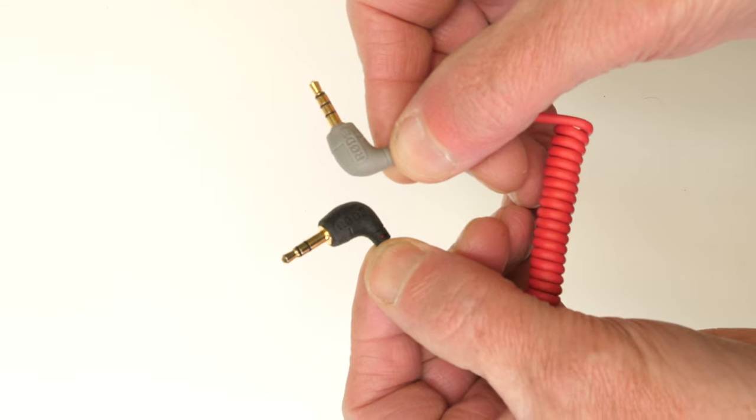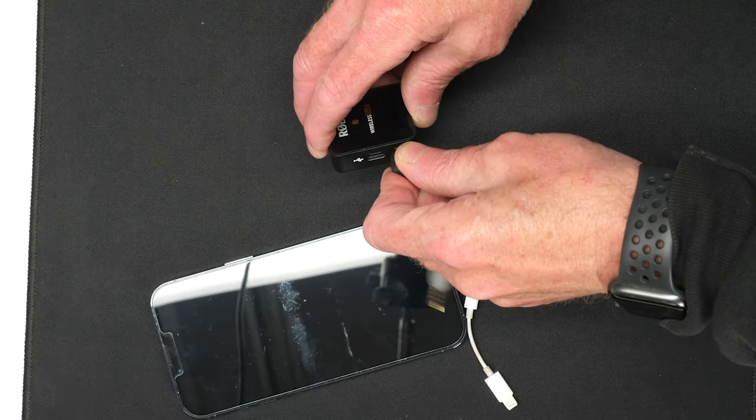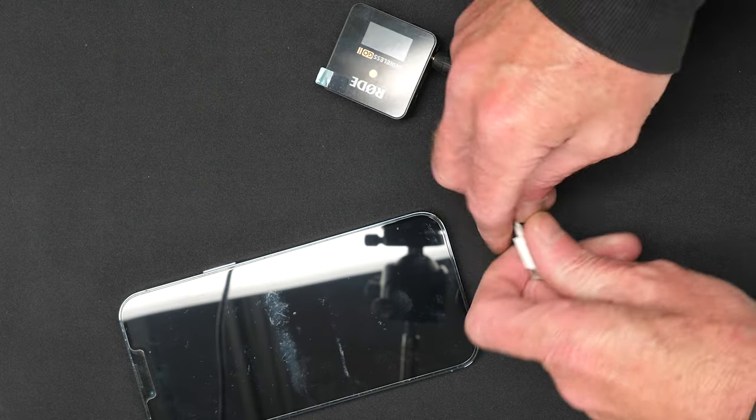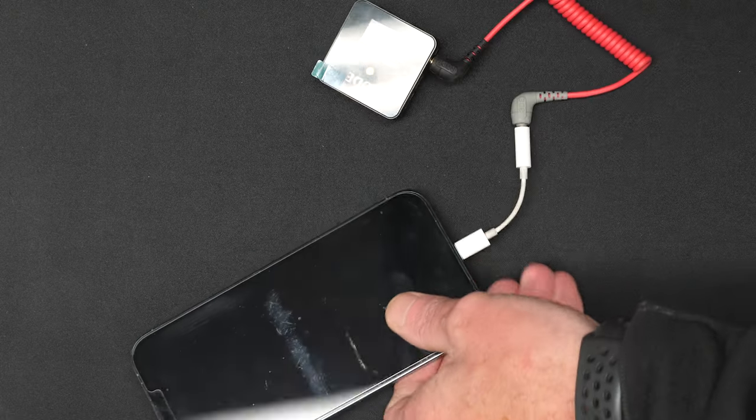On the SC7 cable, the black pin has two black sleeves and the gray pin has three. The black pin goes into the Rode transmitter, and if you're using an iPhone you'll also need one of these little adapters. The gray pin — the one with three sleeves — goes into the adapter, and then you plug that into your phone. That's fine, you get audio into your phone, but it ain't the best way.